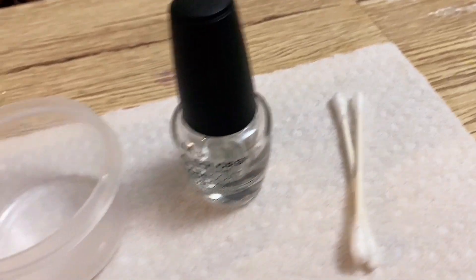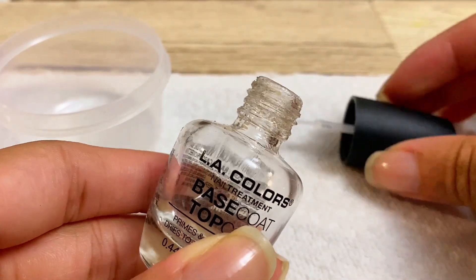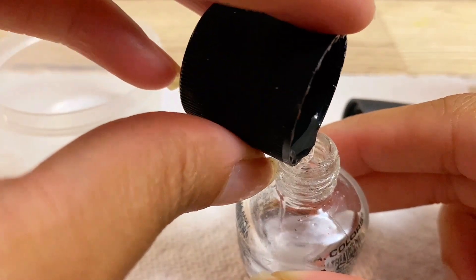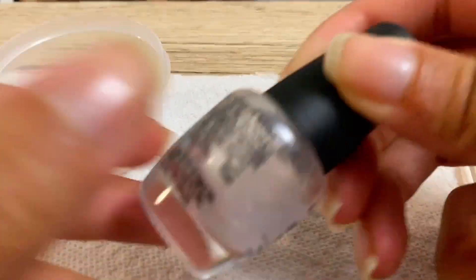The first thing we're going to do is get our empty nail polish container. It's not really empty — there's still a little bit of nail polish in there. So I'm just going to get my acetone and pour it into the bottle. I'm not pouring it up to the brim, just a little bit, and then we're going to shake it, shake it, shake it to get all of the nail polish residue off.